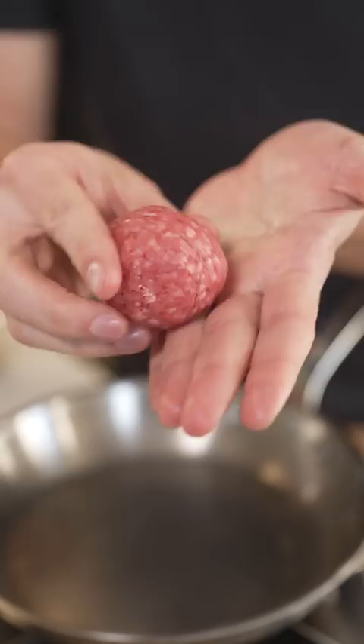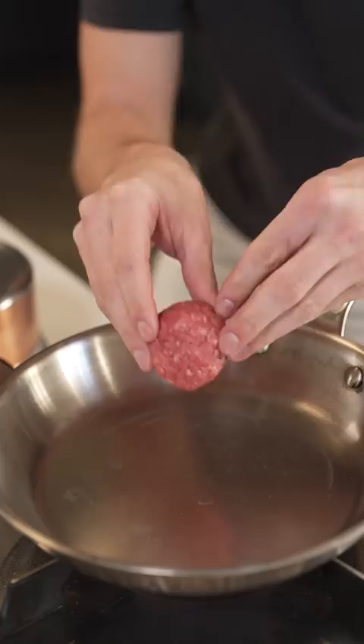Let's make a crispy smash burger. Shape your ground beef into small balls, then heat a stainless steel pan for several minutes. You can't use nonstick — you want it to stick to the pan. Then moving quickly, place down the meat and smash it.